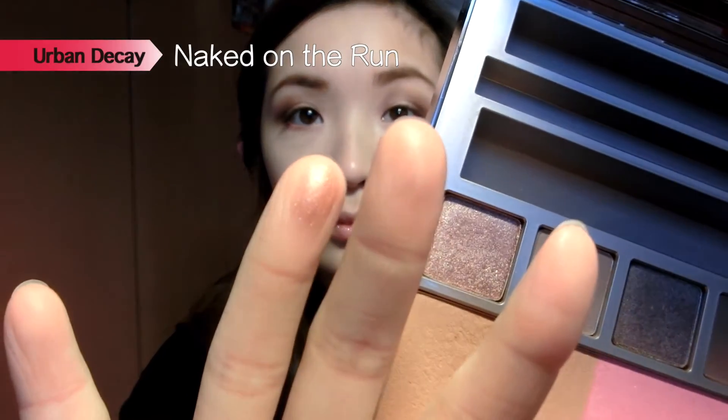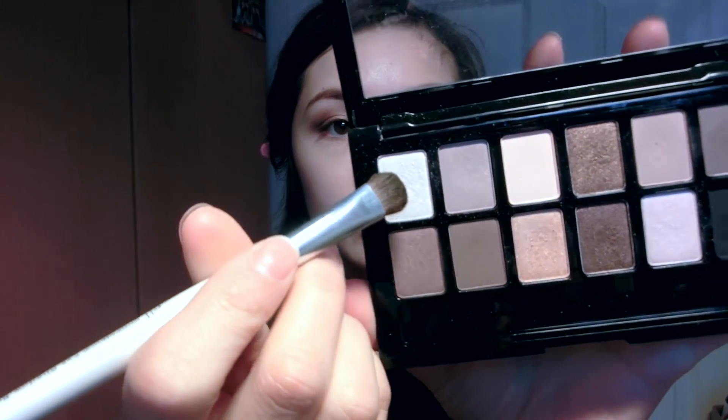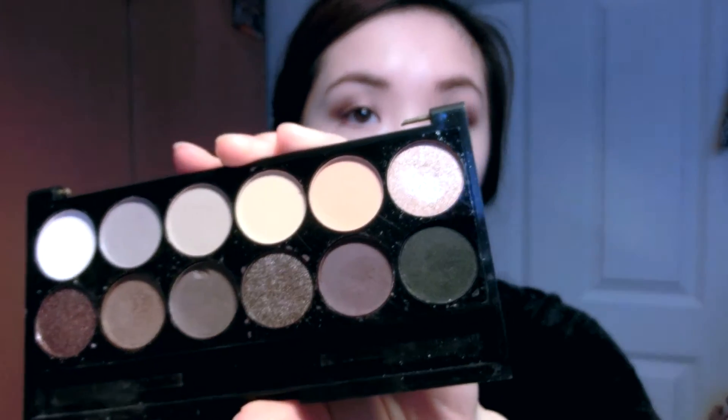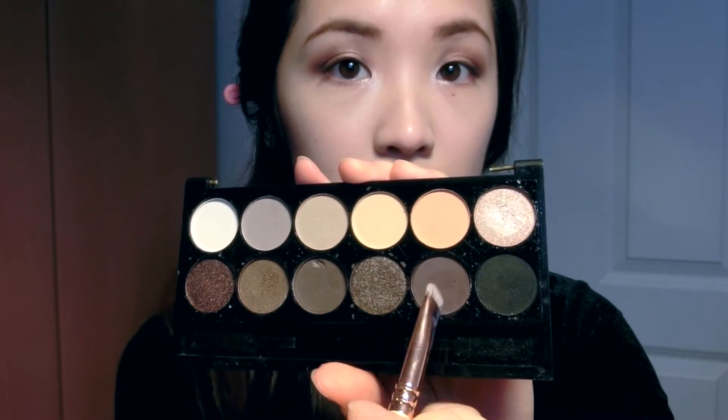Then I take the dark brown and apply it into the outer V only, just to darken it a bit and add more depth. I take the rose gold color from my Urban Decay palette and pat it into the center of my eyes where there's no eyeshadow yet. I highlight the brow bones with a white eyeshadow, and for the inner corners I take an extra shimmery rose gold from my Sleek palette and apply it into the tear duct area to brighten my eyes. For the lower lash line, I take that same purple shade and apply it on the bottom of my eye about halfway in, to balance the upper and lower parts.